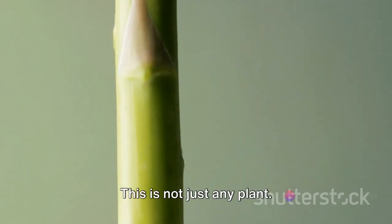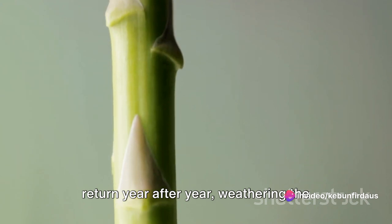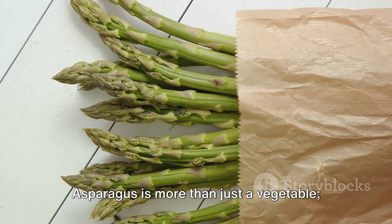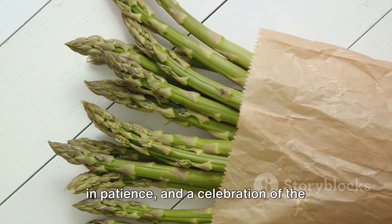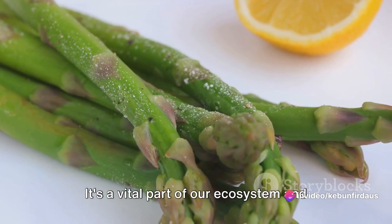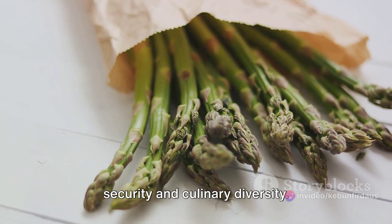This is a plant that has learned to return year after year, weathering the seasons and gifting us with its tender spears every time. Asparagus is more than just a vegetable — it's a testament to resilience, a lesson in patience, and a celebration of the cyclical nature of life. It's a vital part of our ecosystem and our agriculture, contributing to our food security and culinary diversity.